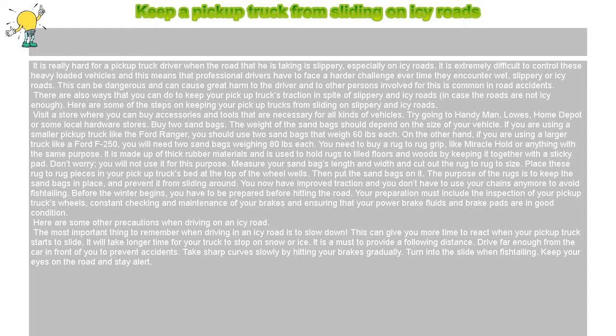Take sharp curves slowly by hitting your brakes gradually. Turn into the slide when fish-tailing. Keep your eyes on the road and stay alert.